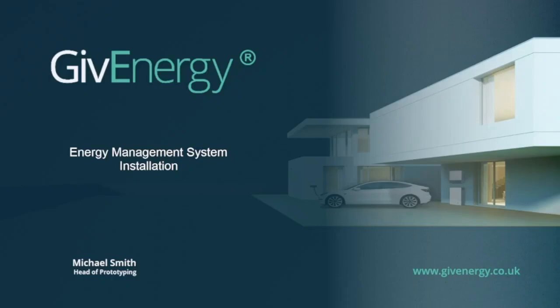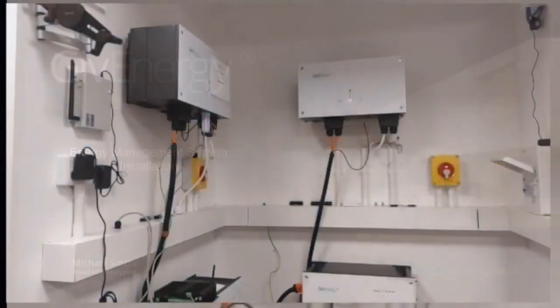Hello and welcome to another video by Give Energy. Let's look at the EMS energy management system installation. This one is with two AC coupled inverters, and this is in our lab at our headquarters.